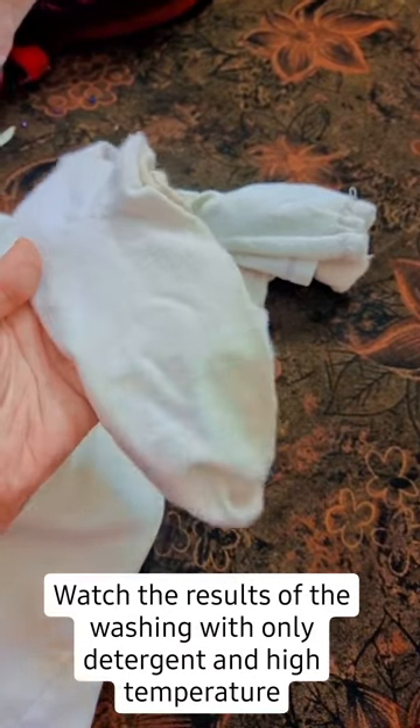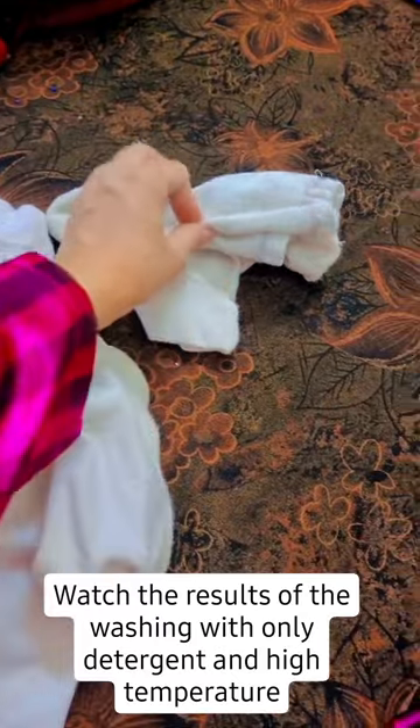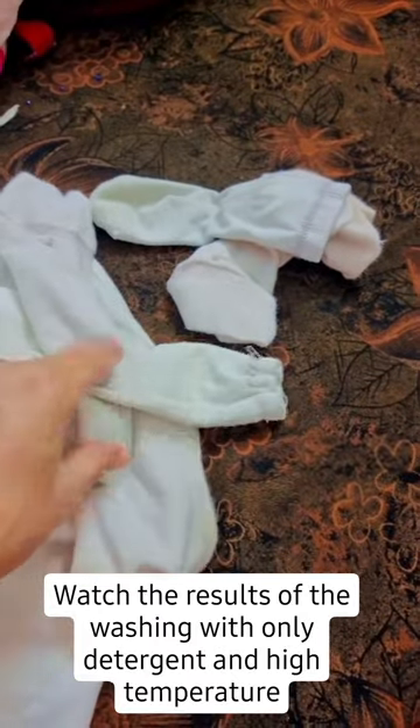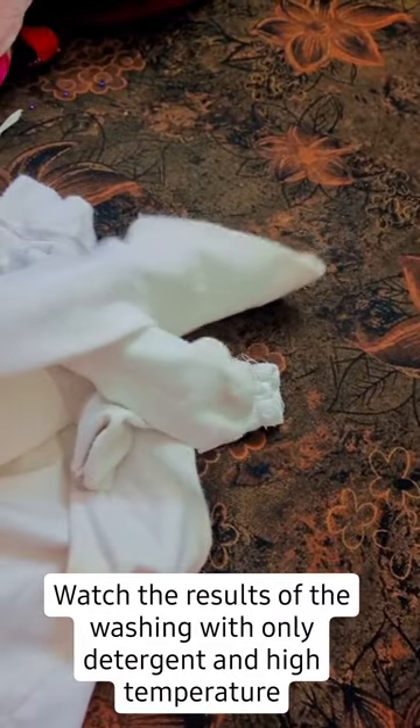This is how the clothes look when they are done. You can see the socks, cuffs, and collars — even some old socks. This is a trick that is very useful without using any stain remover.